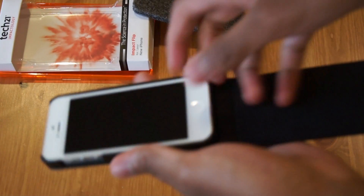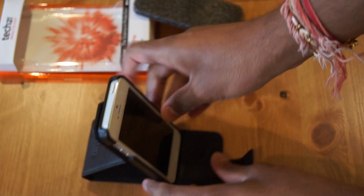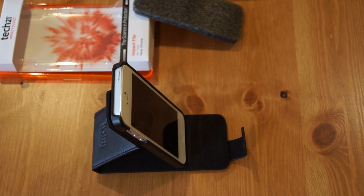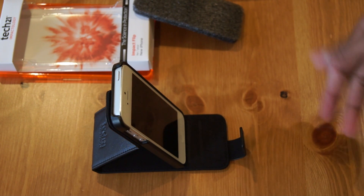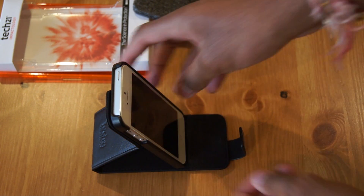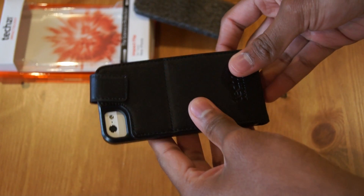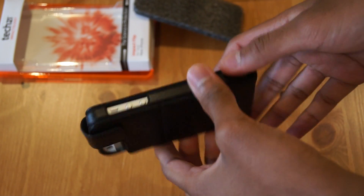A good feature about this case though is you can stand it up. So you can FaceTime, or if you just want to use the loudspeaker, or just text in media view and email — you can do that with this case, which is always good. So that is the Impact Flip Case from Tech 21 for the iPhone 5, available now at MobileFun.